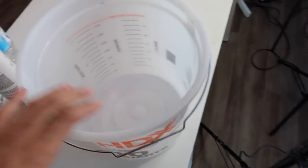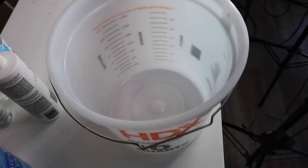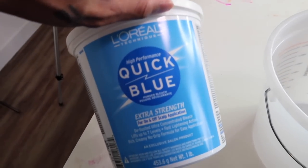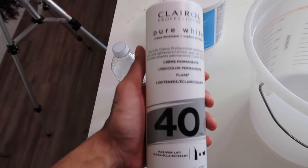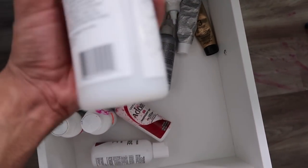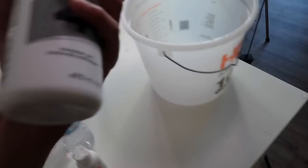Starting off, I have a regular bucket that I use to watercolor my units. I have some Quick Blue extra strength bleach, and some developer — this is the Clairol 40 volume developer. I also have a little bit of 50 volume developer but there's barely anything in there, so I'm really just relying on this 40 volume developer.